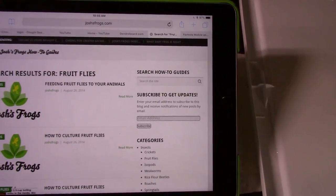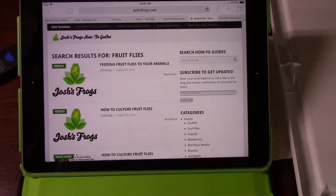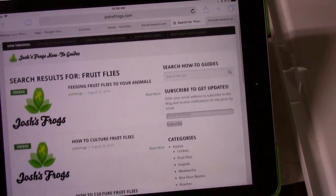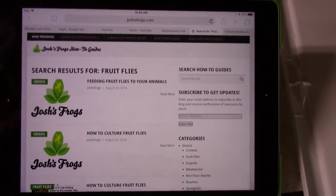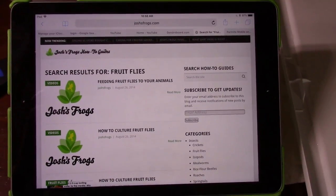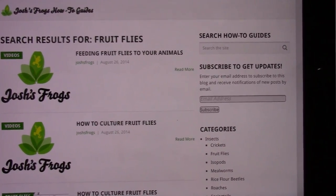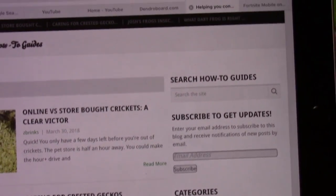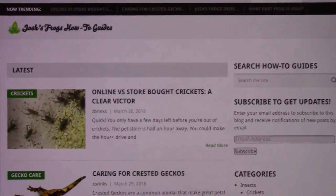Josh's Frogs is a great website to go to the how-to section when you have questions or are unsure of things. They've been quite successful. If you need something, buy from them and continue to support them — great products, great plants, and their customer service is top-notch. They always respond to emails and questions, and if something is wrong with a shipment they are very quick to make it right. The how-to guides are done by hobbyists, so you know you're getting good information.